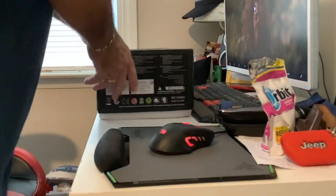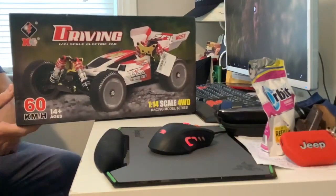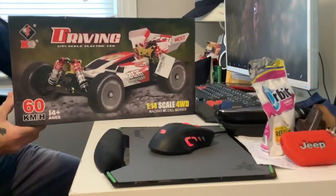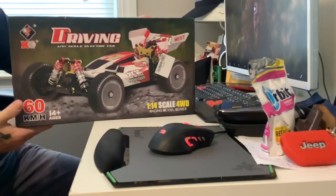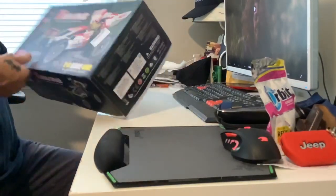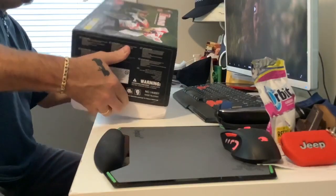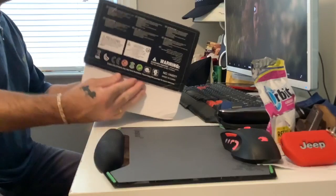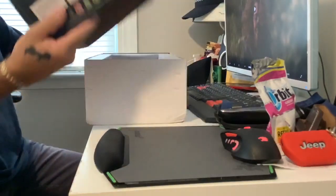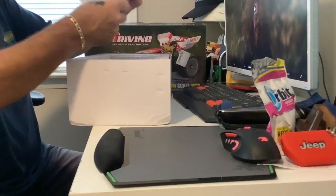What's up guys, got something in the mail again. I bought this about 20 days ago and just got it now from Banggood. I know you guys have seen these before, but I figured I'd do a little unboxing. Let's check this out.